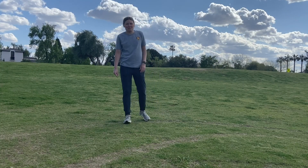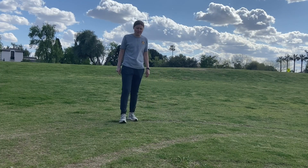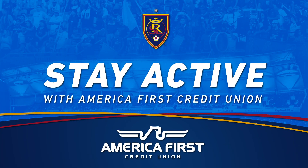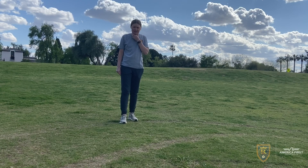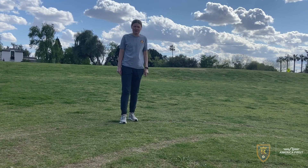Hi, my name is Tiffany Roberts. I'm here to take you through a warm-up. I'm the Academy Director for the Utah Royals here in Arizona. I'm here with five of our Academy players as well as an alumni who graduated last year. We're super excited to have you. Hope you enjoy.